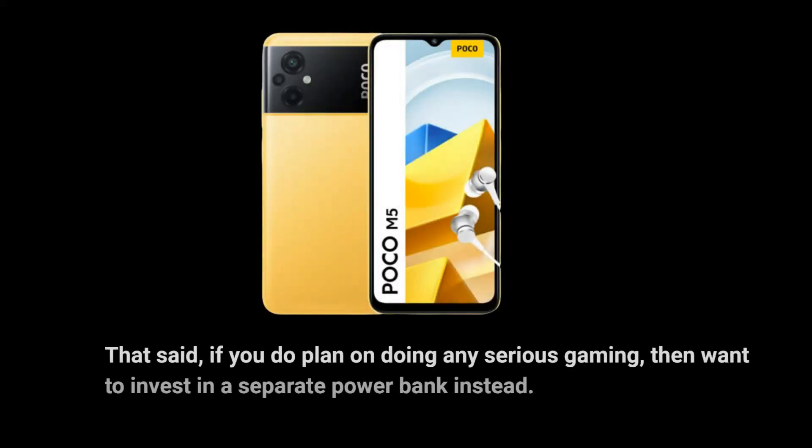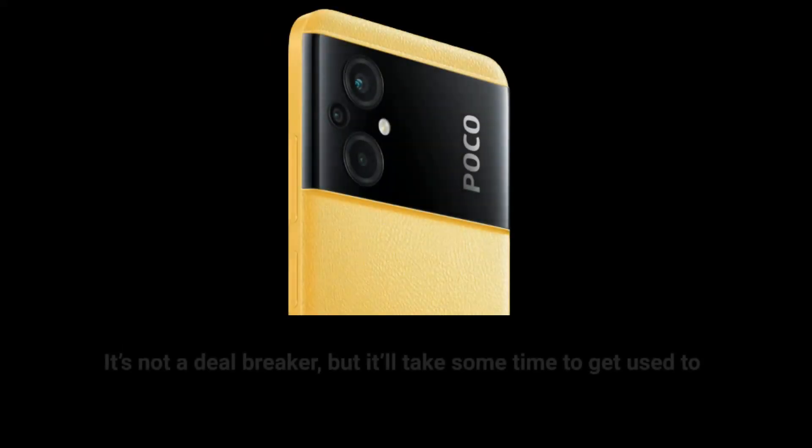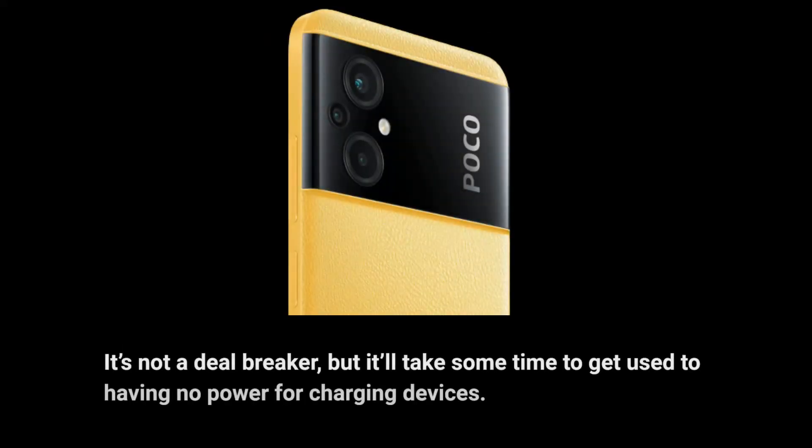That said, if you do plan on doing any serious gaming, you'll want to invest in a separate power bank instead. It's not a deal breaker, but it'll take some time to get used to having no power for charging devices.